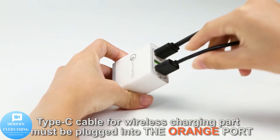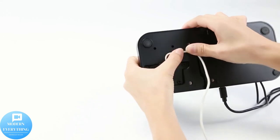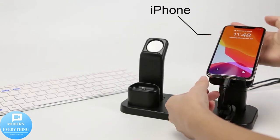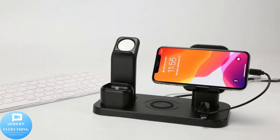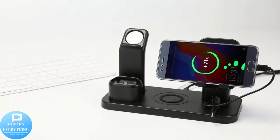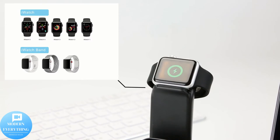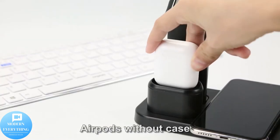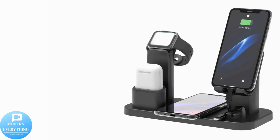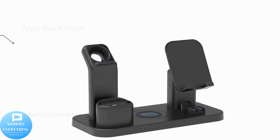Upgraded AirPods dock version perfectly supports AirPods 1, AirPods generation 2, and new AirPods Pro. Case-friendly phone stand fits cell phones with thick cases. Adjustable viewing angle — find the best viewing angle by your own choice. Apple Watch stand fits all versions: series 6, 5, 4, 3, 2, 1 — 38mm, 40mm, 42mm, and 44mm. Requires your own Apple Watch charger, not included. Fast wireless charging with 8mm sensing distance enables your phone to wear cases without metal material when charging.